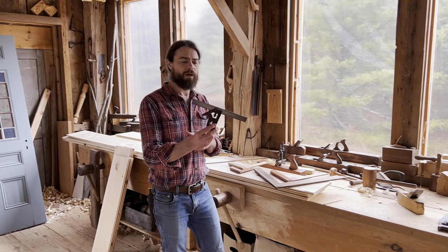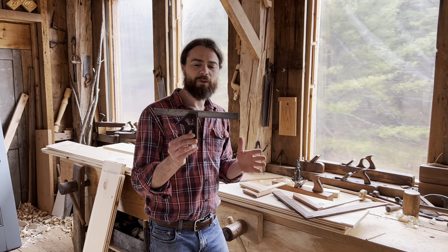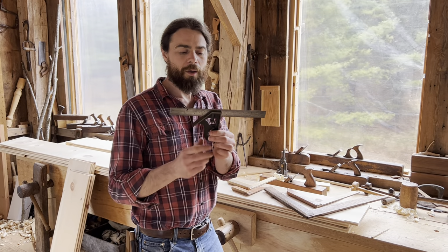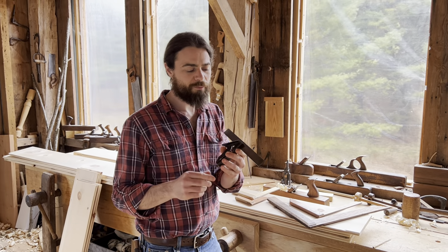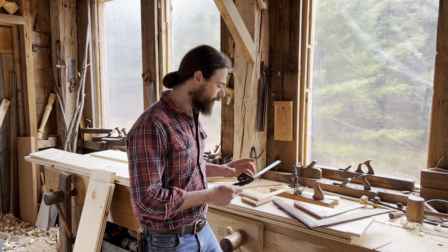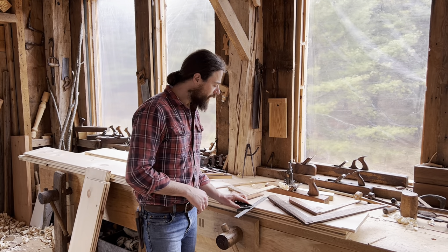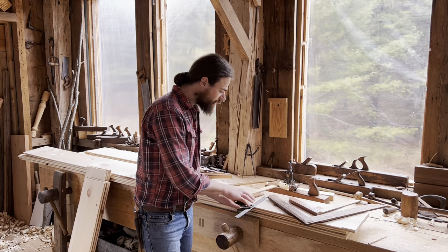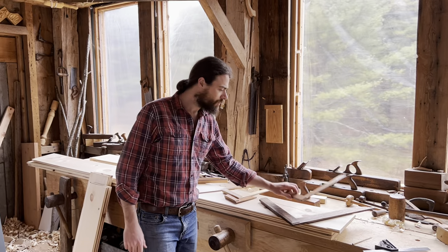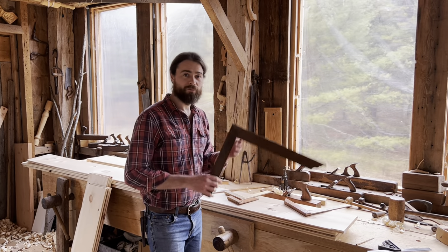Some of you might be familiar with this kind of metal square. There are all sorts of different kinds of squares today — this one even has a little 45-degree on it. However, what I found is that I don't really like using a metal square because, especially on a softwood piece, it's just liable to dent and ding things. I also like how light wooden squares are. Even something this huge is really quite light.